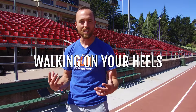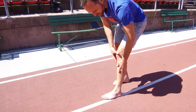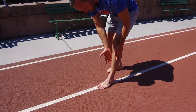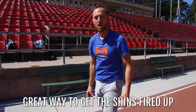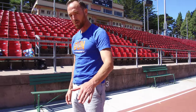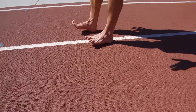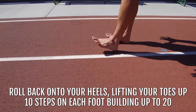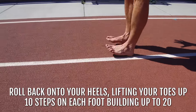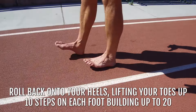Now we're going to walk on our heels. This heel walking is a great way to activate all the muscles in the front — the anterior tibialis — and we get a little bit of posterior work in there as well, really getting those shins fired up and building those strong ankles. We're going to walk back on these heels with toes picked up, working on at least ten steps per foot building up to twenty steps per foot marching forward.